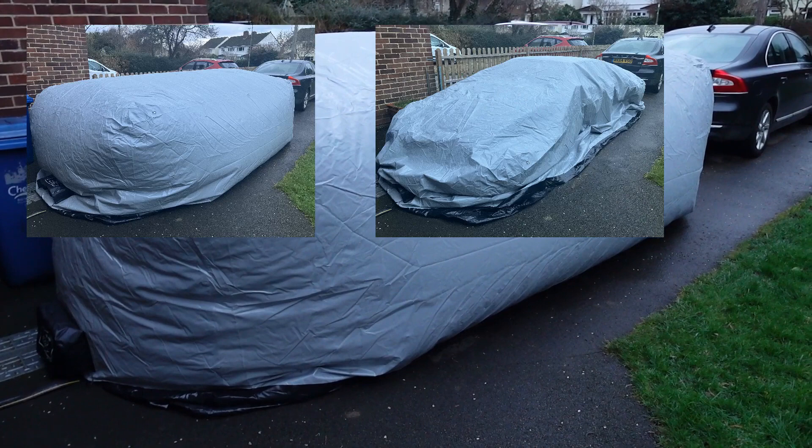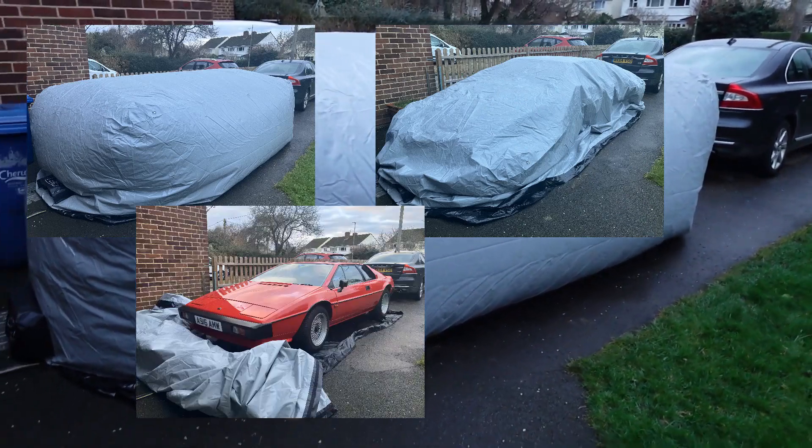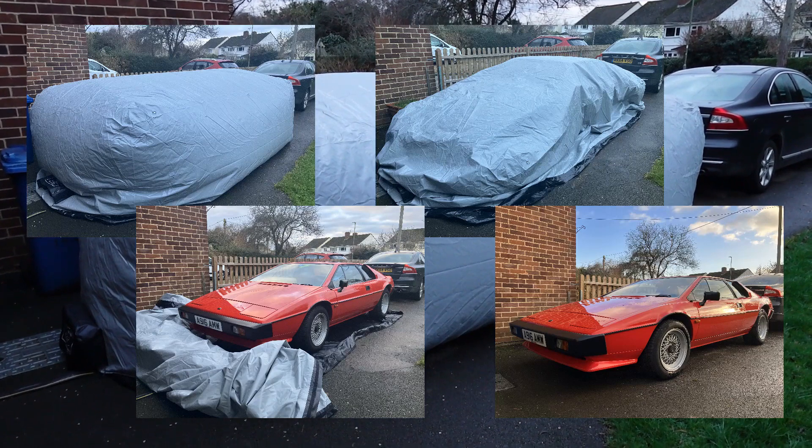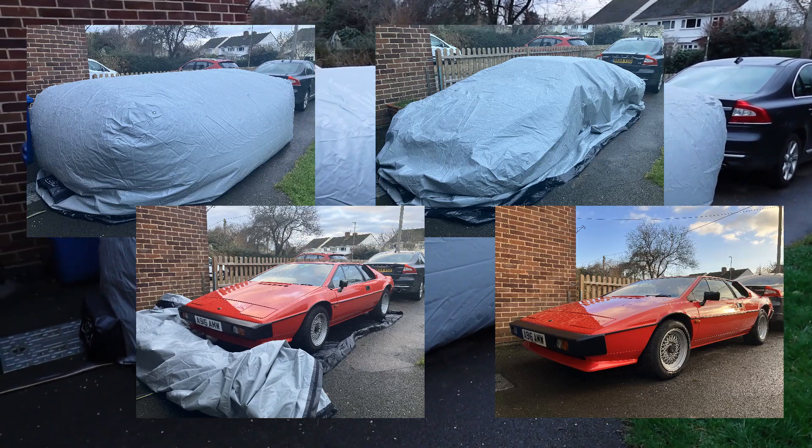I've also got to figure out how I'm going to roll it up — whether I'll just leave it on the driveway once I've undone it. Anyway, enough of that, I need to get the car ready for tomorrow.